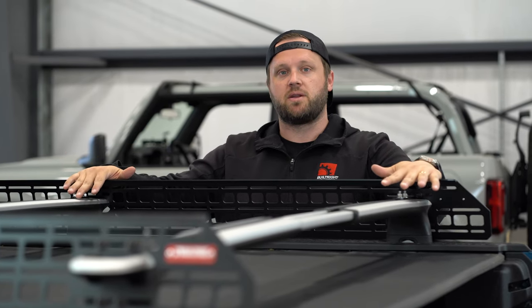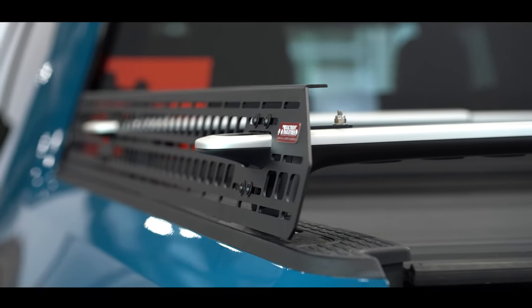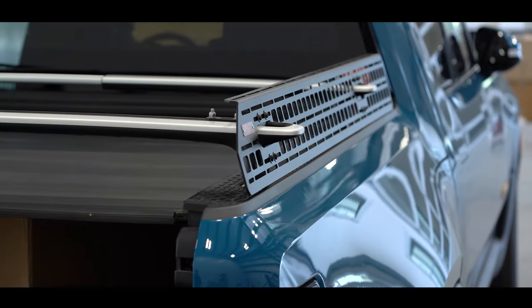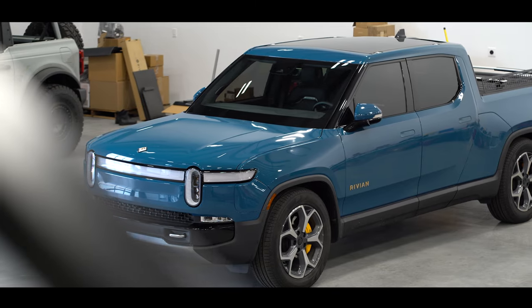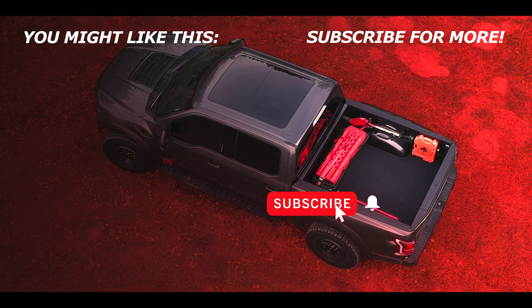All right, so just like you can see, we are all set with the passenger side of our crossbar mounted MOLLE panel kit on this R1T. Next step is to get it outfitted with accessories, however we want to use it. If you have any questions, comments, or feedback on the installation of the product, please feel free to leave them in the comments, give us a call, or shoot us an email — we'll get you taken care of. Thanks for watching, have a good one. We'll see you next time.